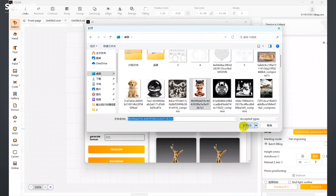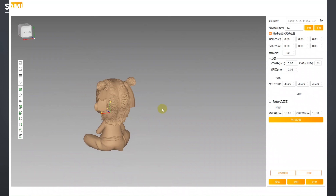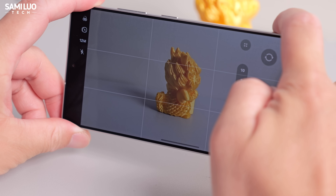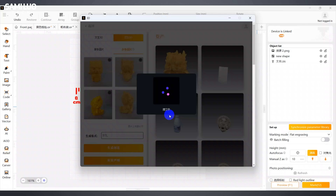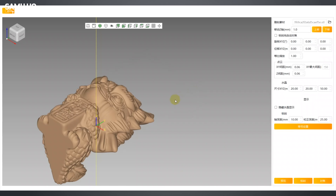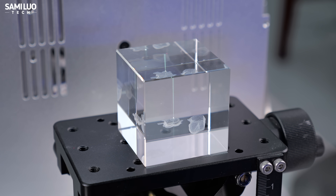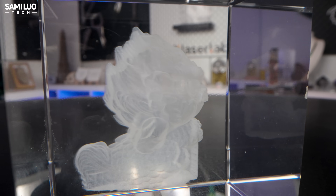For image-to-3D, you can simply upload a single front-facing picture, and the AI automatically fills in the back and top. For even better accuracy, it takes 4 high-definition shots — front, back, and both sides — and then the software stitches them into a full 3D model. It takes only a few minutes, and once it's ready you can load it into the software. That leads us to one of UV laser engraving's coolest tricks: crystal internal engraving. The hardest part — building the 3D file — is basically solved thanks to AI.